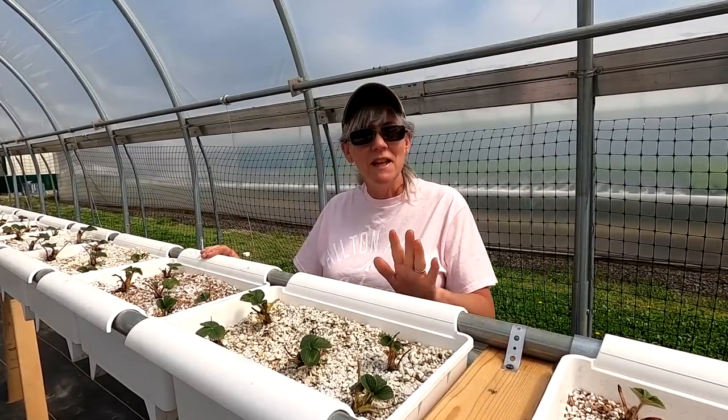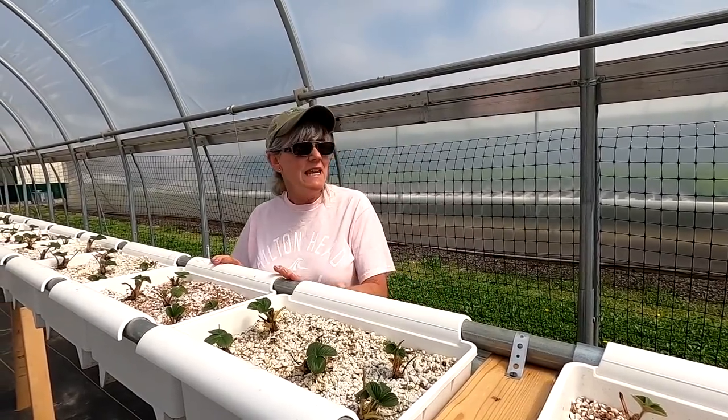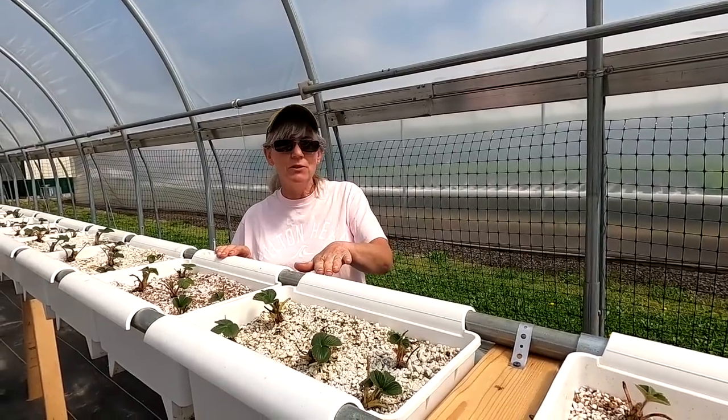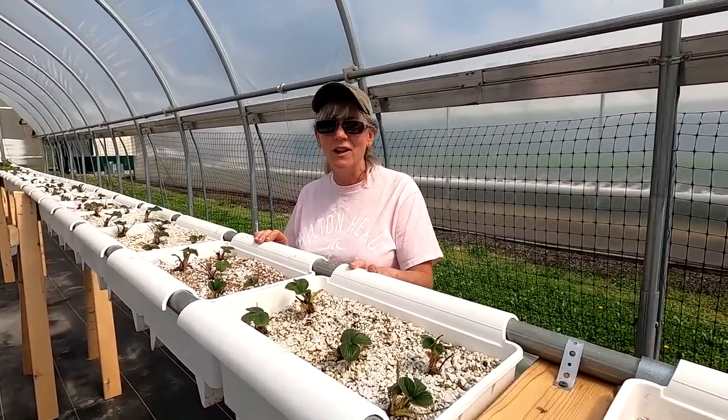Inside the greenhouse we had to shake the channels to get them to pollinate, but out here another reason we wanted the strawberries up a little bit higher is you get a good breeze, and the breeze will pollinate them naturally so I don't have to worry about it.